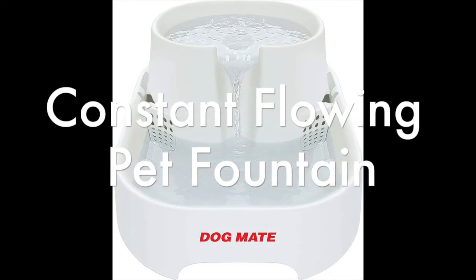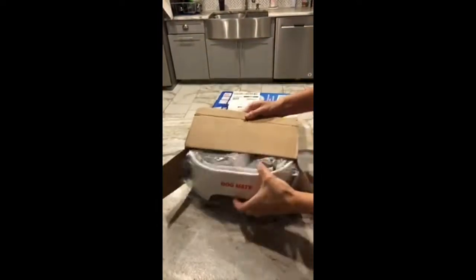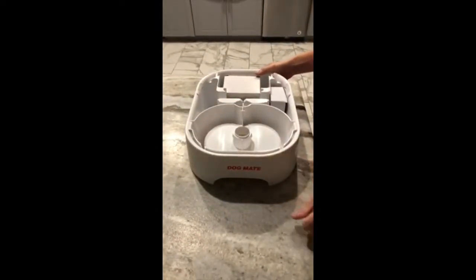In this video I will be reviewing the Dog Mate pet fountain. I start with the unboxing — I wanted you to see everything that comes with it and how it comes in the package.